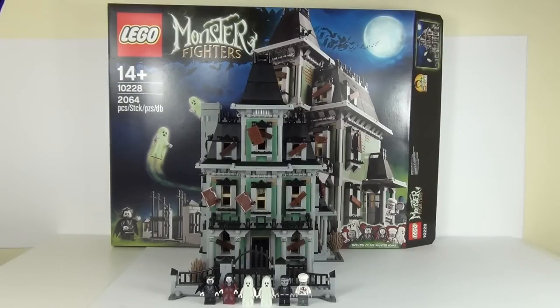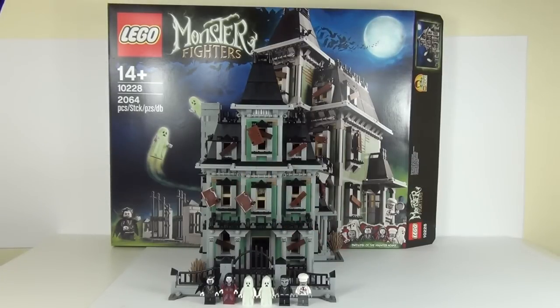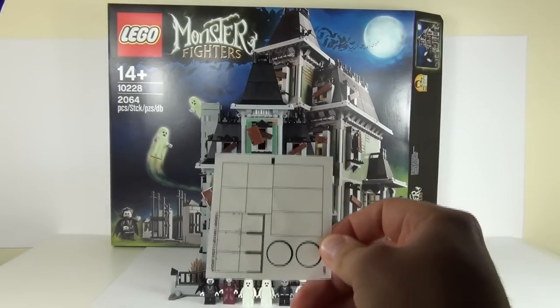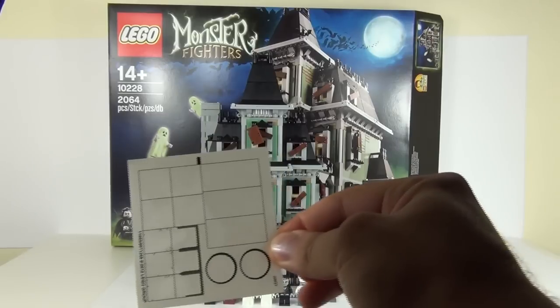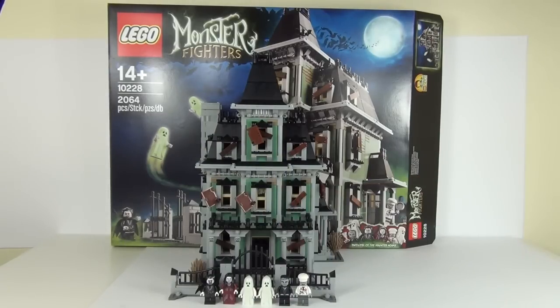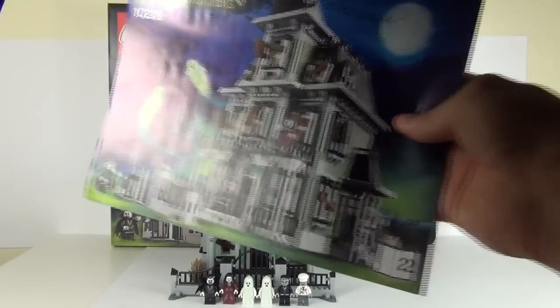This set comes with 6 minifigures: you get 2 glow-in-the-dark ghosts, a vampire which is of course Dracula with a glow-in-the-dark head, a vampire's bride with a glow-in-the-dark head as well, a zombie chef, and a butler which looks like Frankenstein. The set also comes with a brick separator and a sheet of 13 stickers — not many considering the size. And we get 3 manuals, as you would expect due to the size and piece count.